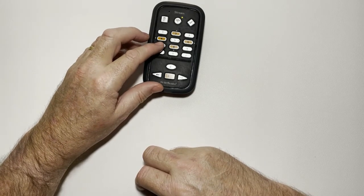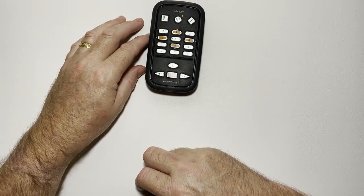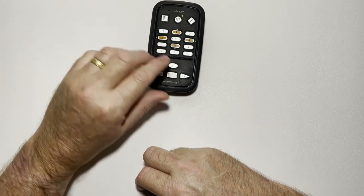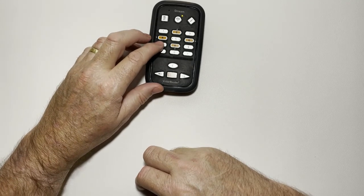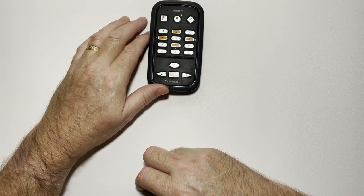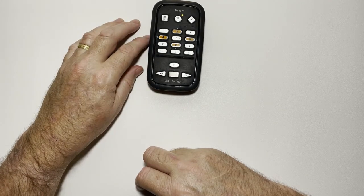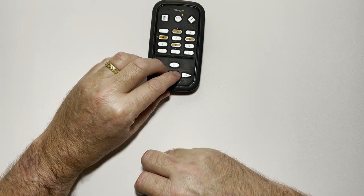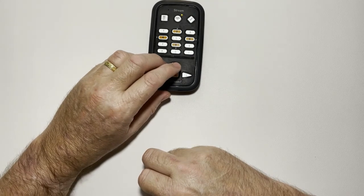If I hold down the number seven key, it changes the TTS voice to Lucy. Pressing play, the text is read in Lucy's voice — but I personally don't find that voice very clear. Holding seven again switches back to the Tyler voice, and pressing play confirms the Tyler voice is reading the document again.